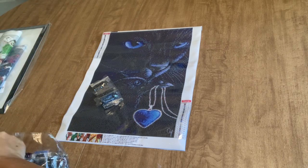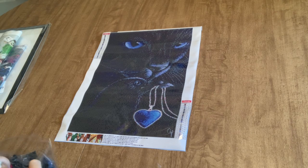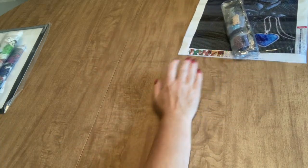Sorry, I'm just trying to get these back in here so we can move on. Having these little packs — there's nothing wrong with them, they're good drills — they just make it a little bit longer to kit up, which I don't mind because I love kitting up diamond paintings.